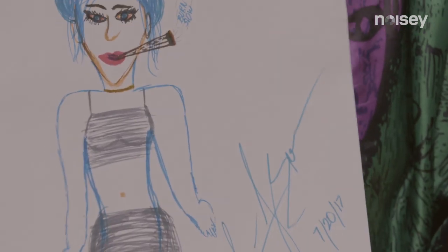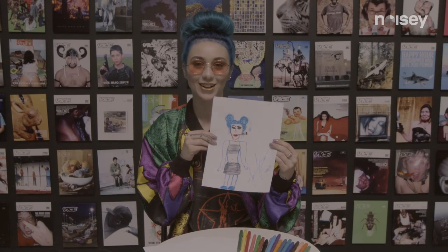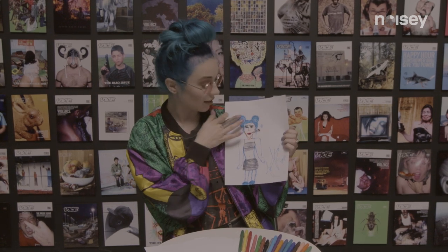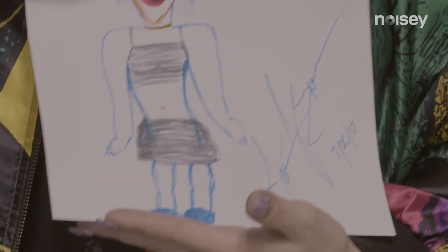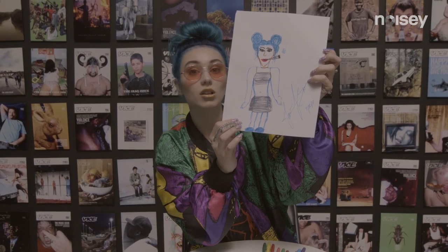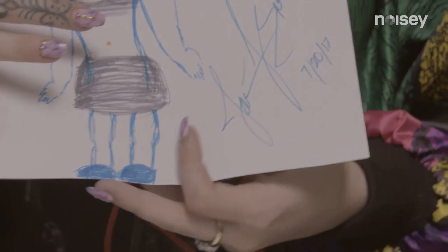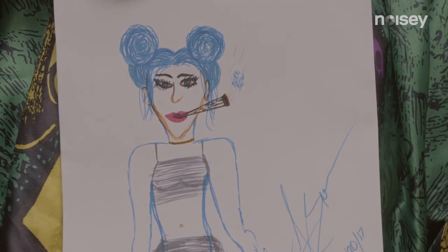Here we have an alien stoner named Jarrah Burns, and we have the space buns, as you can see, which is like my favorite hairstyle. We also have some Louis Vuitton shoes right here — it's a part of their new collection, they haven't even thought of it yet, but that's what it's gonna be. And the bottom is just a really plain skirt, because why would she need anything crazy? She has blue hair, right?